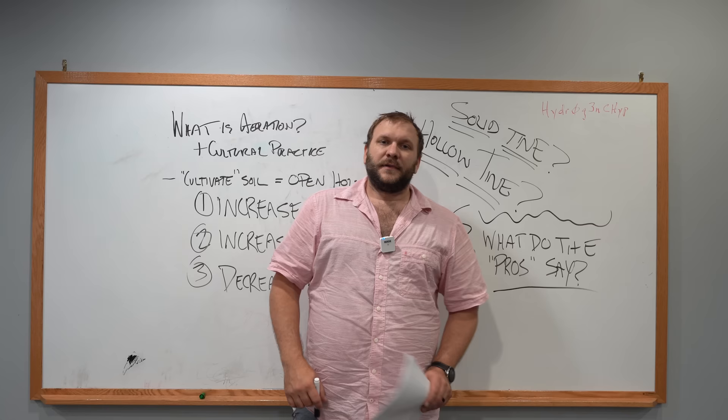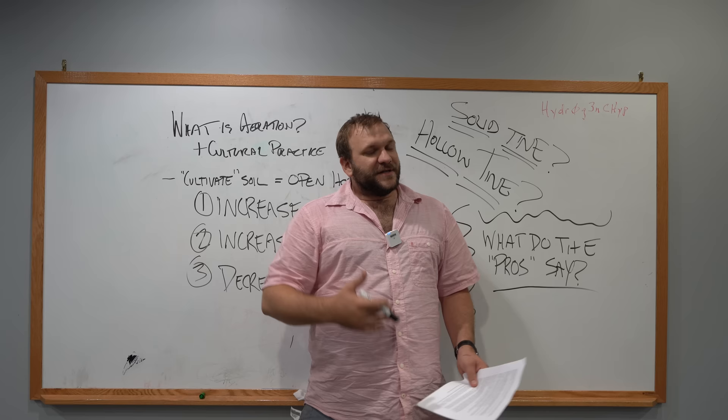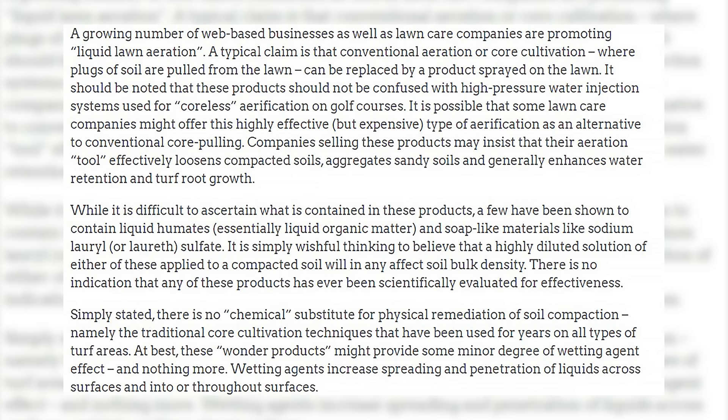Let's discuss exactly what a University of Colorado Extension agent put out, because they were receiving lots of inquiries from the local community. And I quote: 'A growing number of web-based businesses as well as lawn care companies are promoting liquid lawn aeration. A typical claim is that conventional aeration or core cultivation, where plugs of soil are pulled from the lawn, can be replaced by a product sprayed on the lawn. It should be noted that these products should not be confused with high-pressure water injection systems used for coreless aerification on golf greens.'